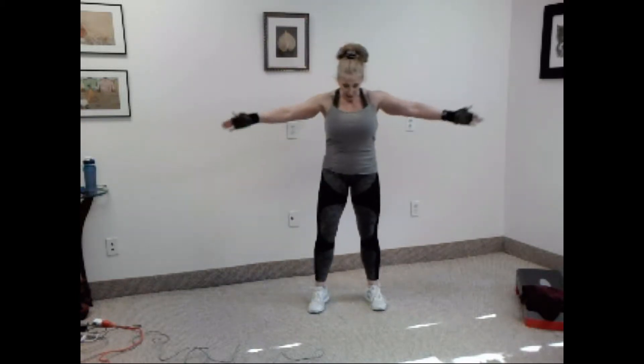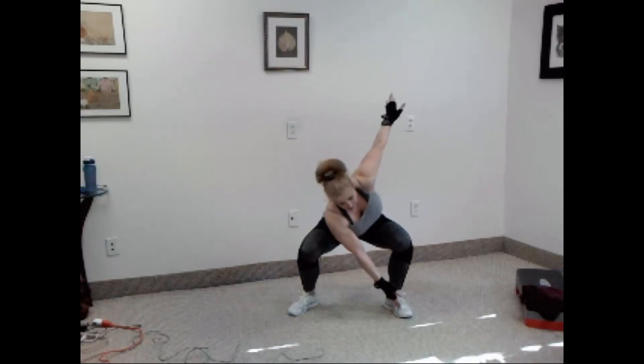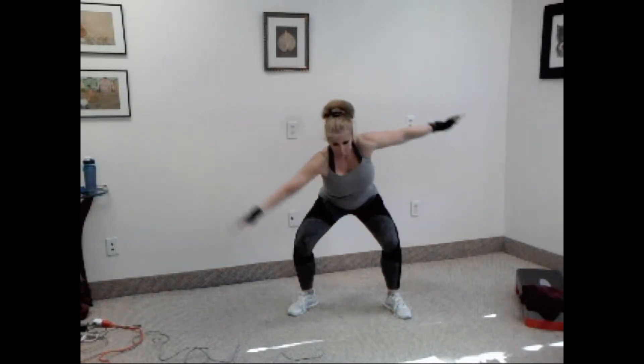So it looks like this. Arms out, legs out. You're going to squat down, twist, touch your toe, straighten your arms, and straighten your legs. Squat, twist, straighten arms up. Got it? You can modify this — you don't have to go down as far if you can't. If you have trouble twisting, just squat and up.